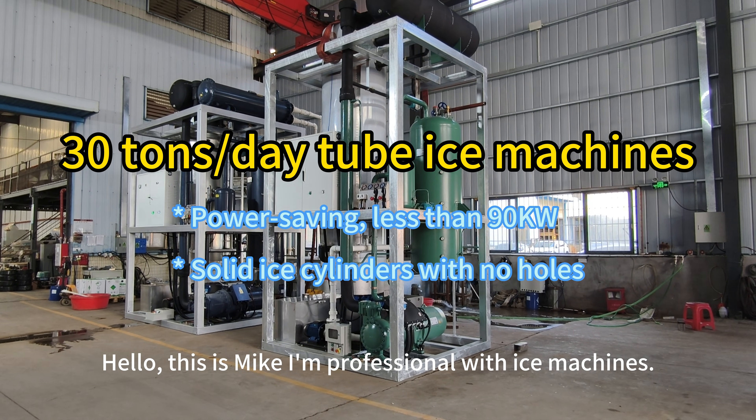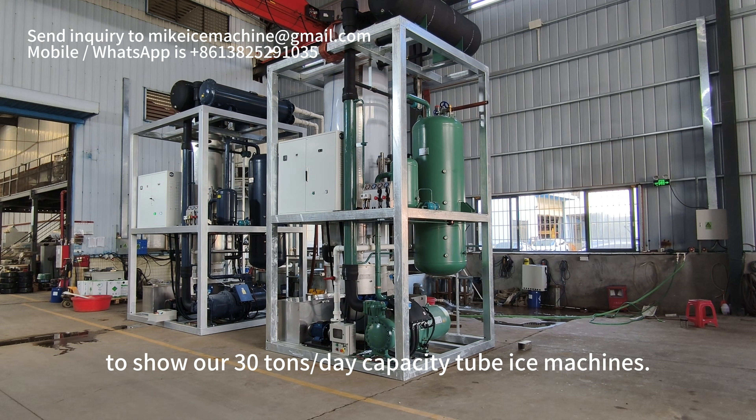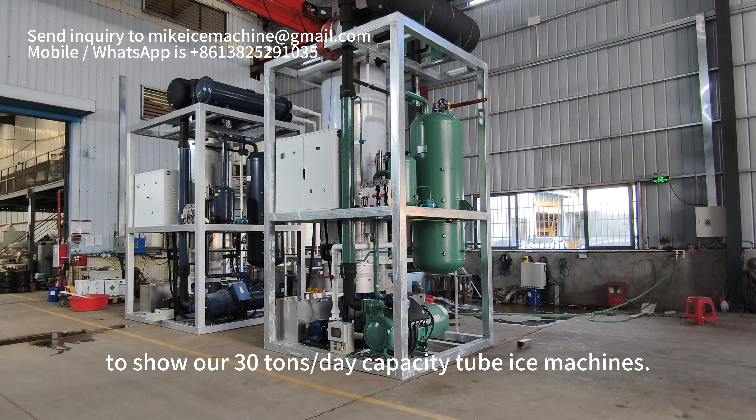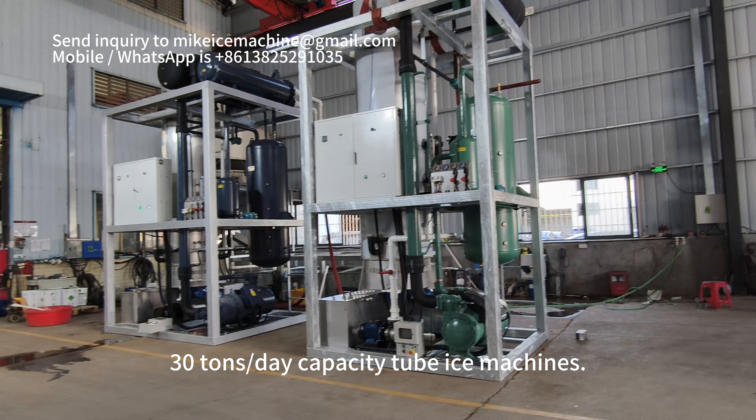Hello, this is Mike. I'm a professional with ice machine. Here I'm making a video to show our 30-ton per day capacity tube ice machines. Here we have a tool set of 30-ton per day capacity tube ice machines.